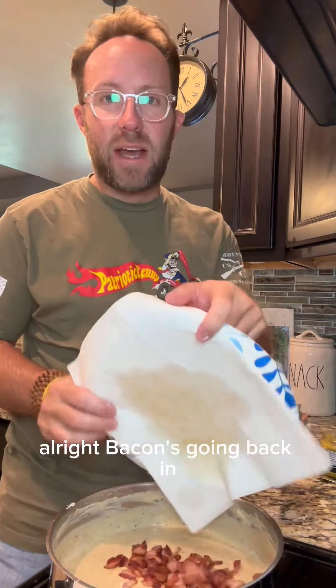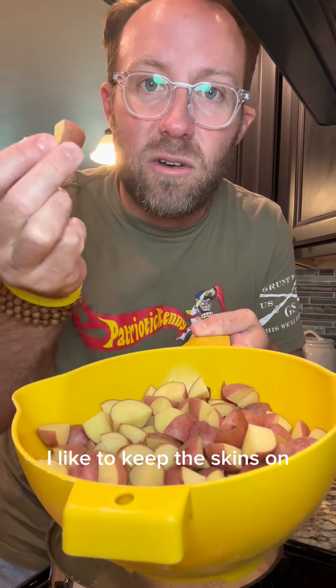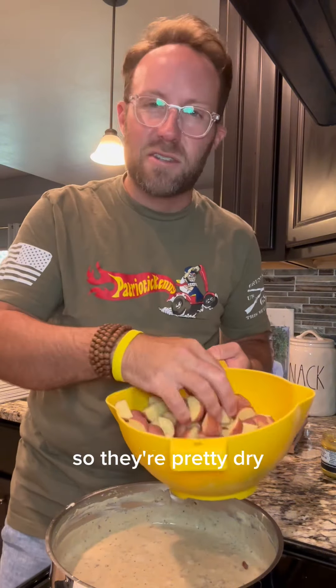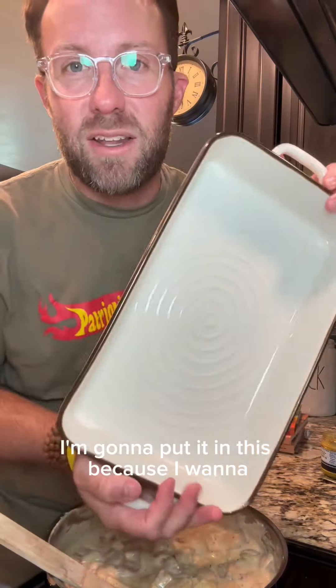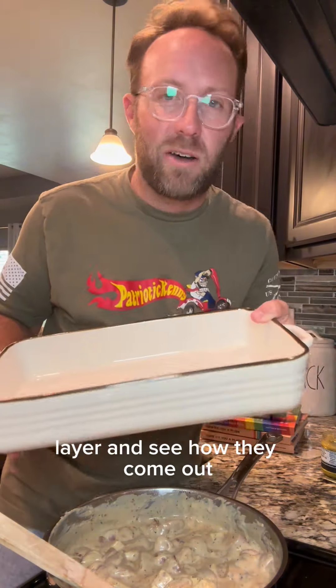Bacon's going back in. I've got about a pound and a half of these little baby red potatoes — I like to keep the skins on and I just cut them into little bite-size pieces. I've already washed them and they've been sitting and draining so they're pretty dry. Today I'm going to put it in this dish because I want to see what it's like to have a more shallow layer and see how they come out.